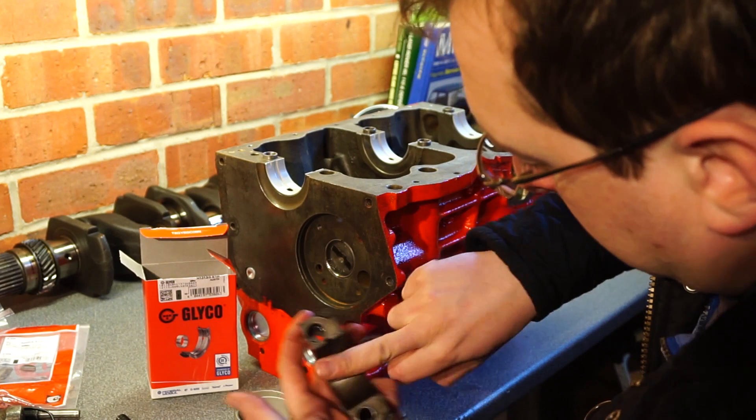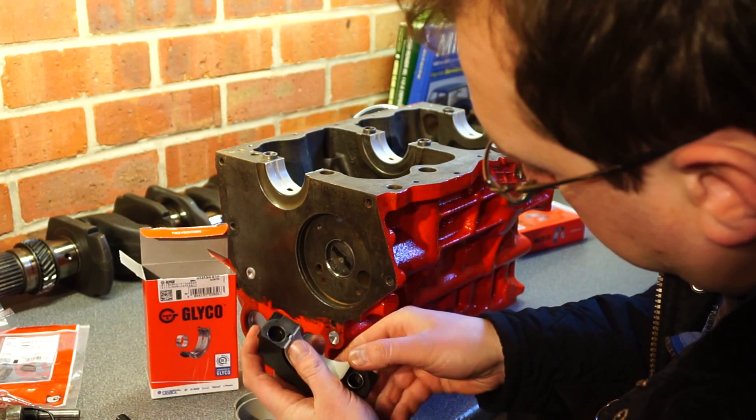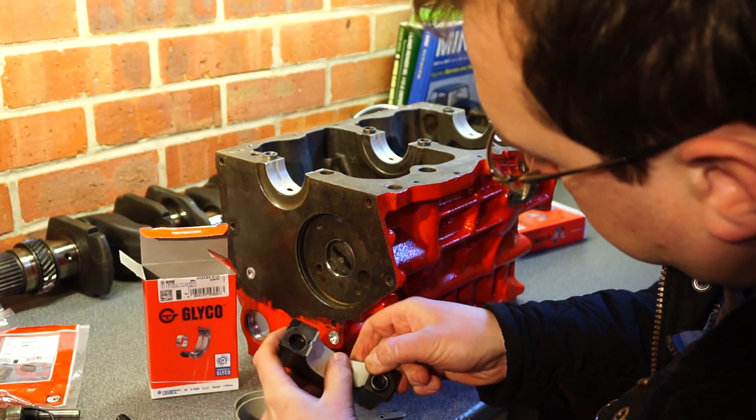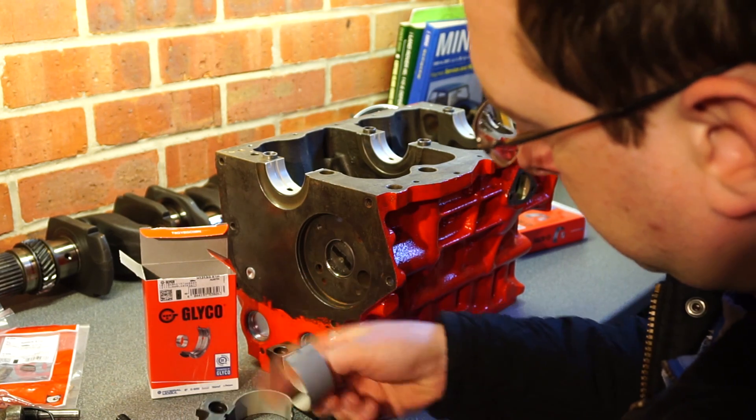Now we'll put the shells in the caps — same again. You really can't get it wrong; make sure they're clinically clean. Gently slide them in.